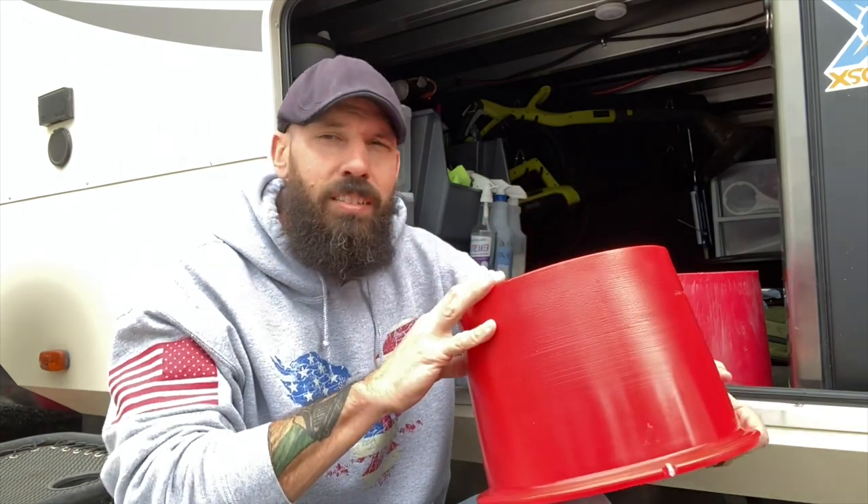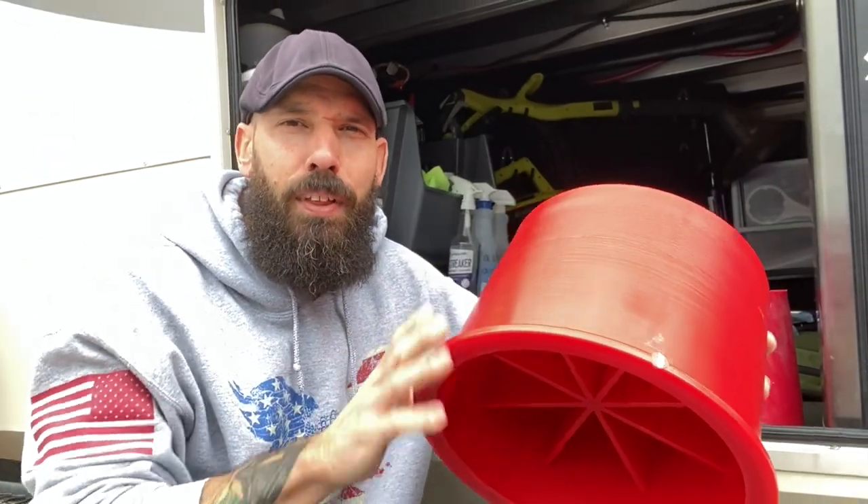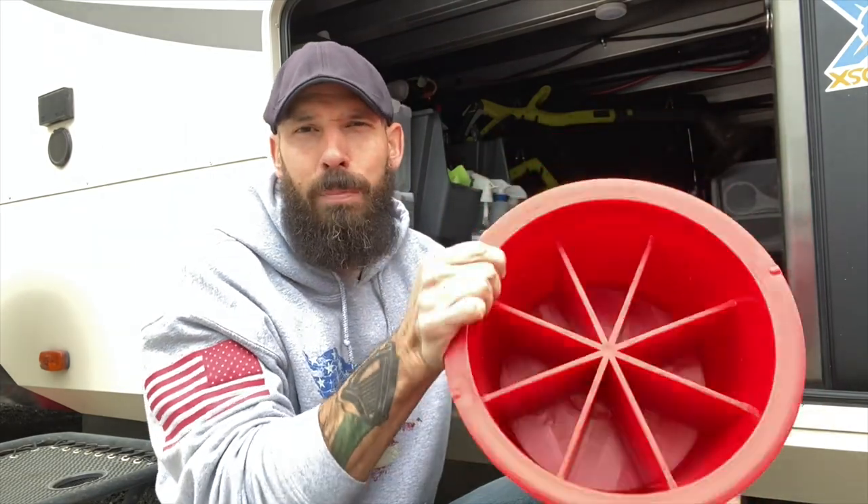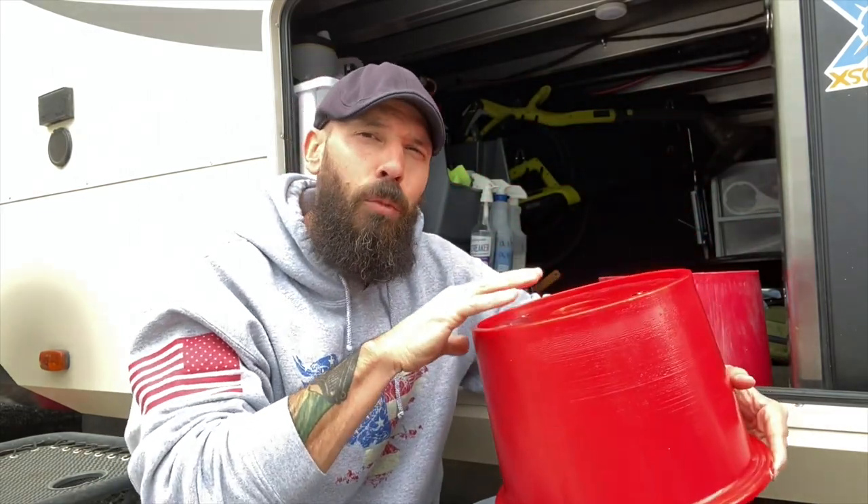I do know some other people who have made their own version basically using wood, and that's a great idea. In fact, if these wouldn't have come with my camper, that's something I probably would have done too. But I will say that this plastic is really, really thick and high quality — it's not just some cheap plastic. And it's actually really lightweight. To have a stack of wood this size is going to be a lot heavier than these. I would say these maybe weigh about five pounds — you can see I can just hold it with a few fingers and turn it around.